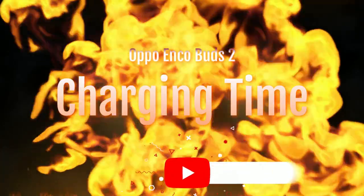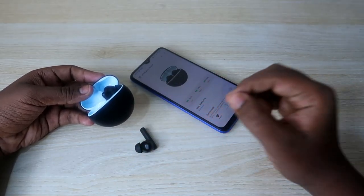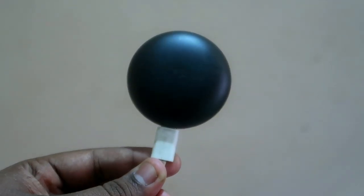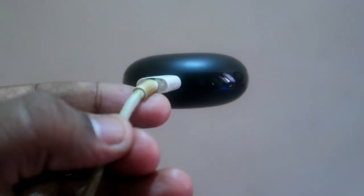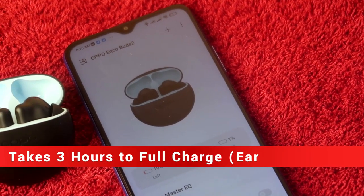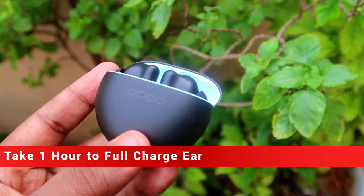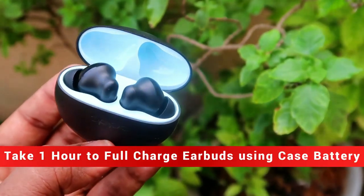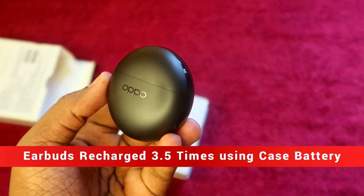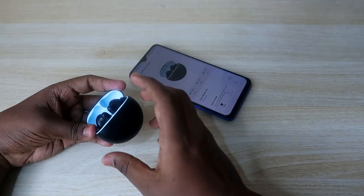For the battery test: if both the charging case and earbuds are at zero percent, charging them with a normal 18W mobile charger via USB Type-C takes three hours to reach 100% for both the case and earbuds. To charge just the earbuds using the charging case battery, it takes one hour for a full charge. You can refill the earbuds battery up to 3.5 times using the case.